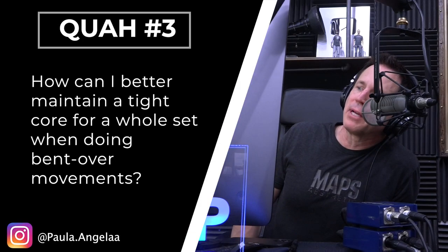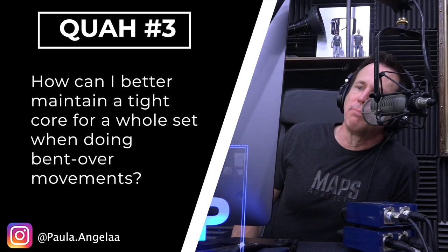The next question is from Paula Angela: how can I better maintain a tight core for a whole set when doing bent-over movements?